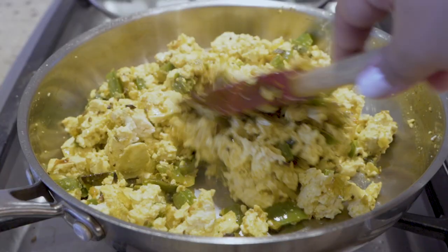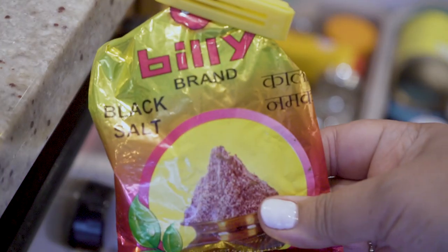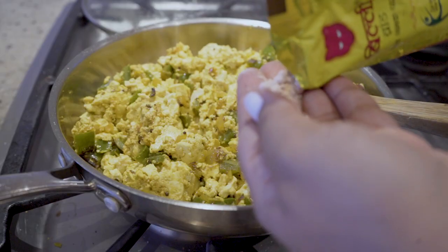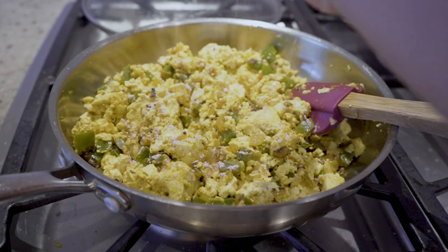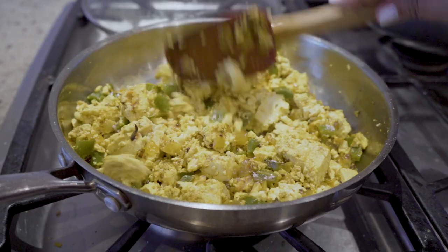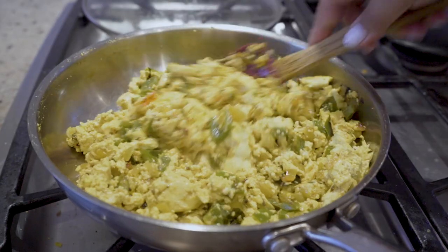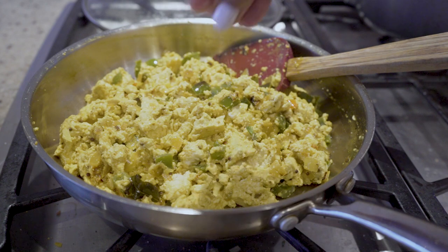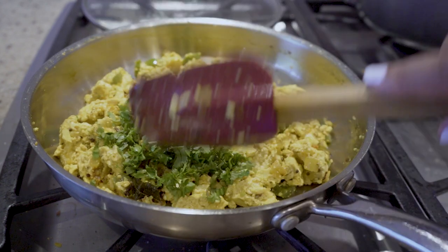I'm going to reach for one of my favorite ingredients — it's the Billy black salt. 'Billy' is the Hindi word for cat, and there's a cat on the bag as well. A little of this goes a long way. Black salt is going to add a slight egginess to it. If you're new to black salt, I recommend exercising caution the first time you work with it — it's very powerful. This is a good time to taste your scramble and make any adjustments.